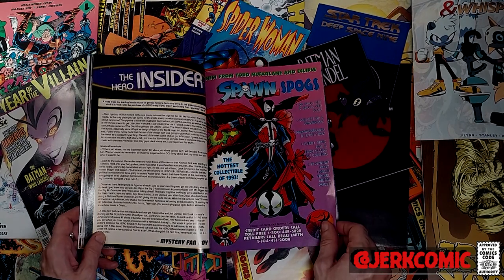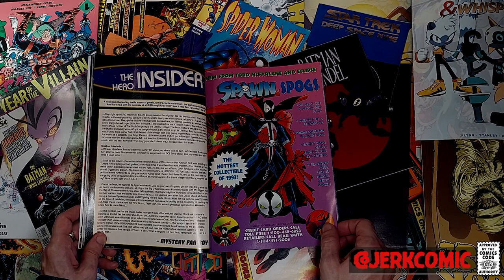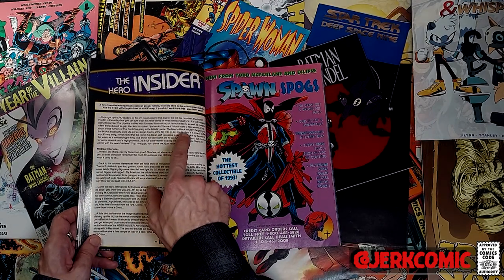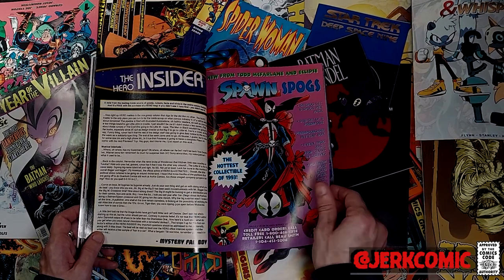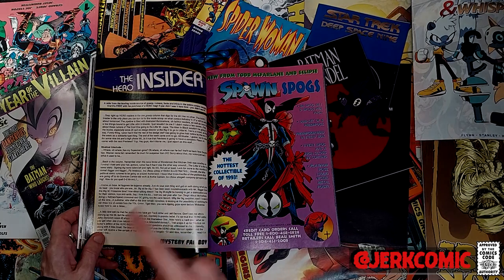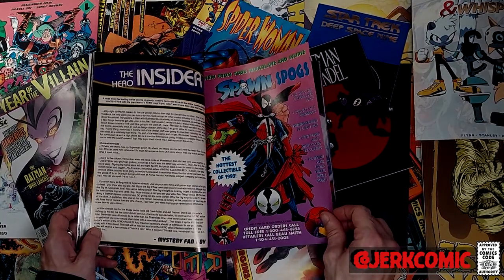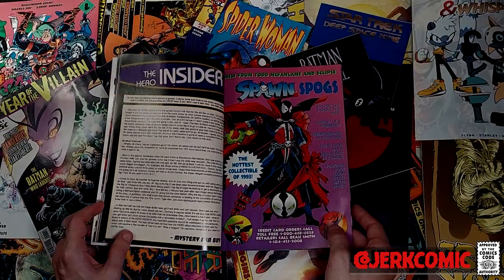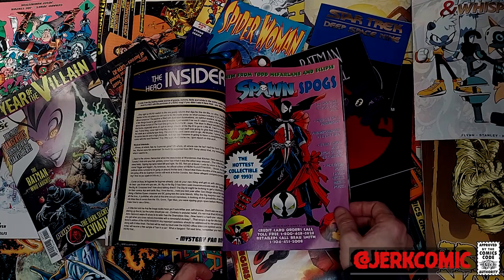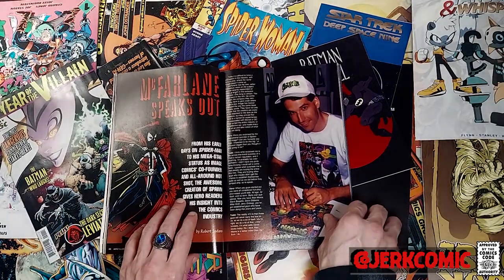Hero Insider — I do not know who 'mysterious fanboy' is, and I do not have money, but I do have a very particular set of skills. I will find you and I will hurt you. This is one of the most annoying things I've ever read — just rumor mongering. He doesn't even use names because he's such a wimp. I'm not even going to deal with it. It's crap — absolute trash. Spawn pogs made me less angry. I did not want to pull out pogs, but I did want to get on eBay and see if I could find any of the platinum metal pogs.